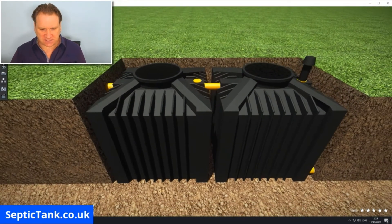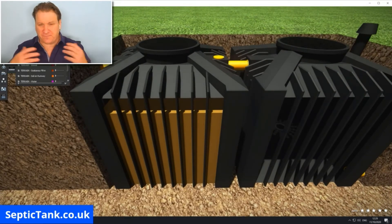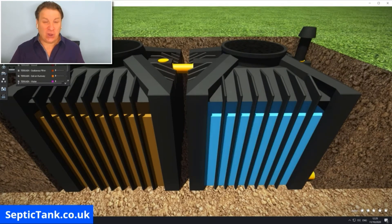Let me take the sides off here. In tank one you've got all your wastewater — fat, grease, and sludge. Then because of the organic aerobic process that takes place, in tank two the water is treated and cleaned into clean, natural, organic mineral water — without using electricity, cogs, motors, pulleys, or belts.